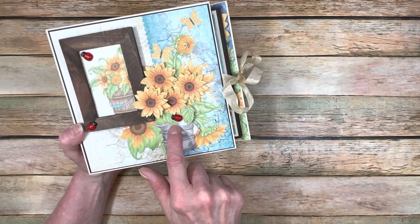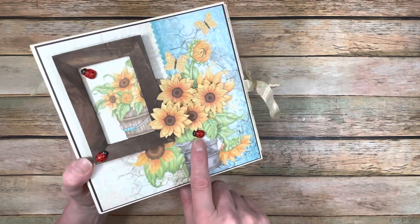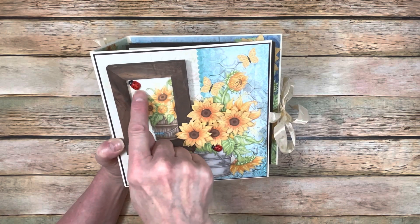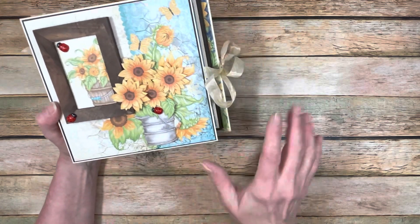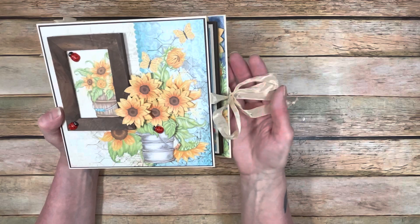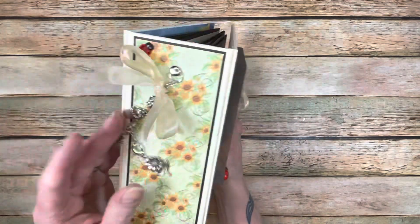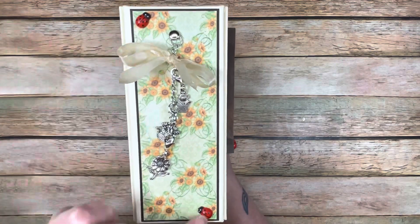The paper collection comes with little ladybugs that you could fussy cut out, but I decided I had some little wooden ladybugs in my stash, so I used those instead. They're about the same size as the ladybugs on the paper collection. I put a few ladybugs on there and I think the cover really pops. I did a simple seam binding closure - ivory seam binding from Country Craft Creations. On the spine, I did a charm assembly and added some more ladybugs.